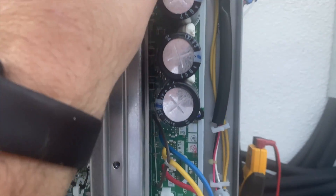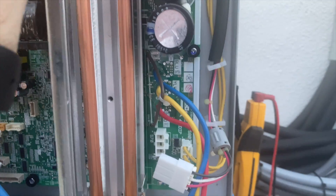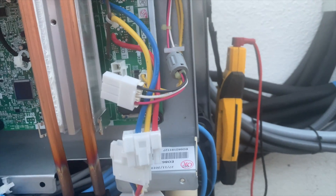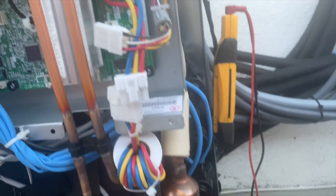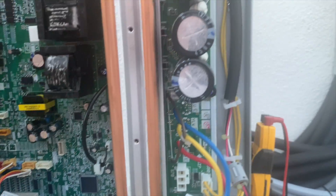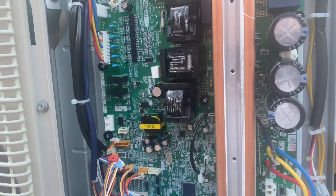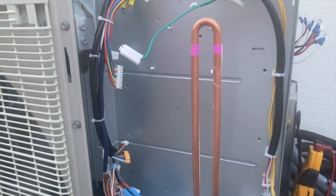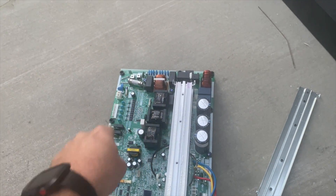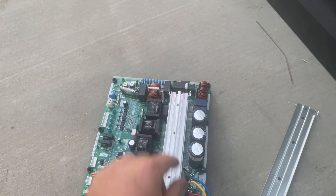We got everything unplugged, removed the screws for this plate and it just pops out like that. It looks like it's got some kind of thermal paste. Then we remove these screws and it just slides out. There are 13 screws all along the edge and three in the middle — lucky number 13. So now we need to get our new board in there without damaging it.